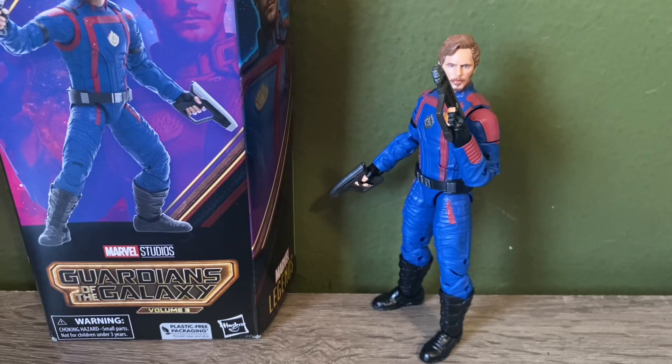Overall, I do think this is a decent figure. His issues are just the paint chipping on his shoulders and the gumminess of his legs, but besides that it's a solid figure to have in your collection. I do recommend waiting for clearance if you want to pick these up, because I don't think they're worth the $25 they're asking for. Definitely wait for a sale, but overall it's a decent figure I'm going to display with my other Guardians and Marvel figures. If you enjoyed, let me know in the comments, please subscribe, like the video — that's all I have for you today, I'll see you in the next one.